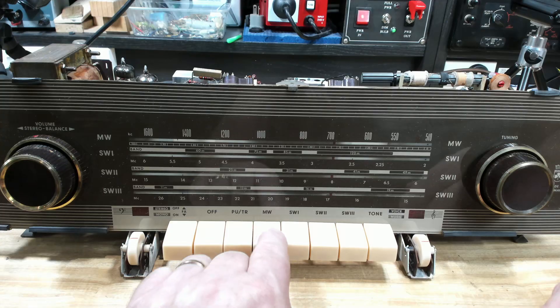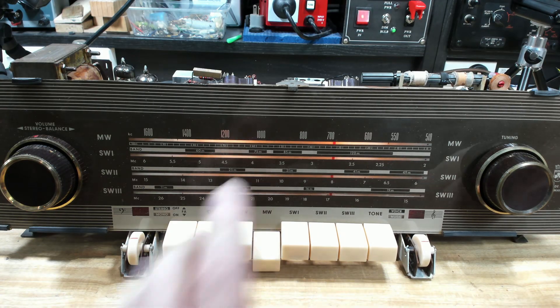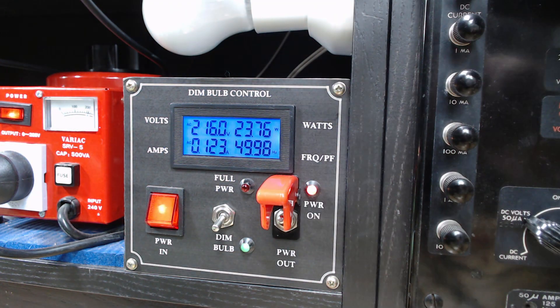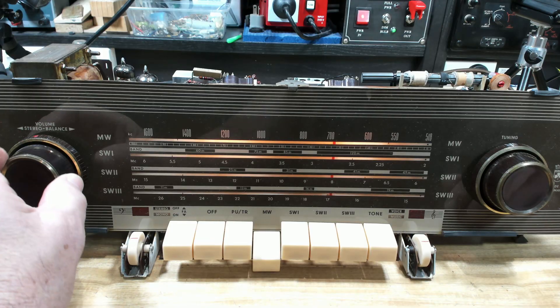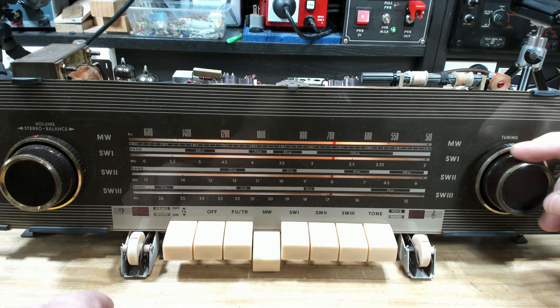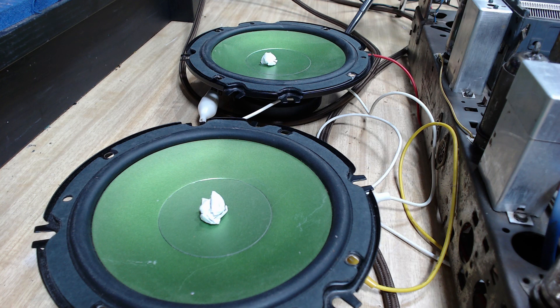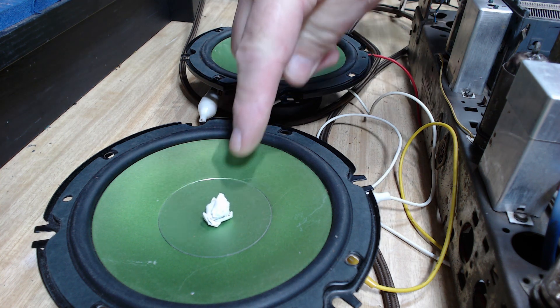I'll put power on. Medium wave. Lights have come on. 32 watts. The bulb's gone down - so far so good. I've forgotten how to work it. They're both working.